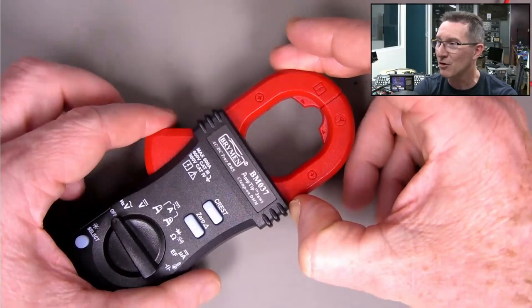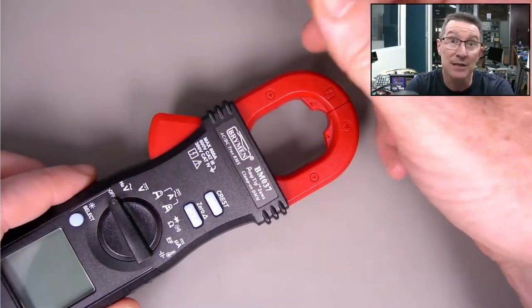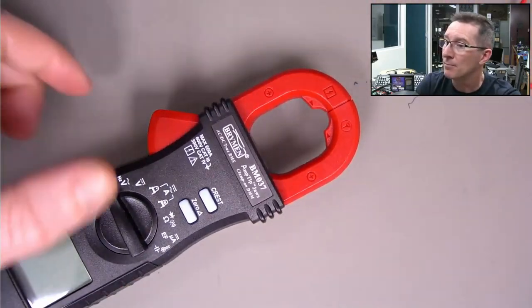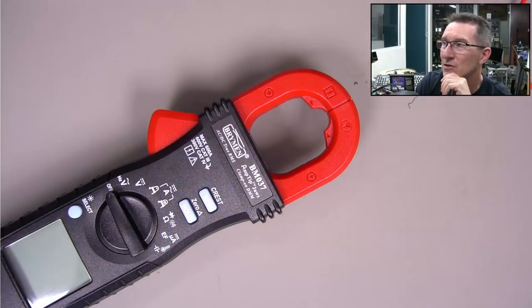I might see if Brymen can do a 60 amp and 6 amp range - that'd be great. I don't think they could do 600 milliamps. People are saying 60 is too low - you could overload with inrush at 60 amps at times. Maybe I can ask them if I can sell two different models: one with 600 and 60 amp ranges, or one with 6 amp and 600 milliamp ranges.